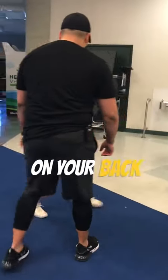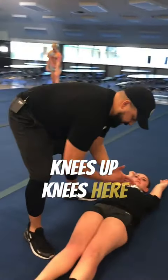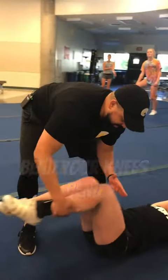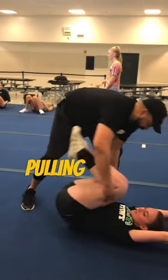So lie down real quick, right here, on your back. Good. Arms up in goalposts. Knees up. Bend your knees. There we go. So what I want you to work on is tucking the hips under and pulling up like that.